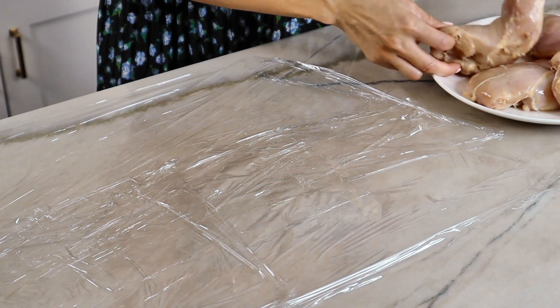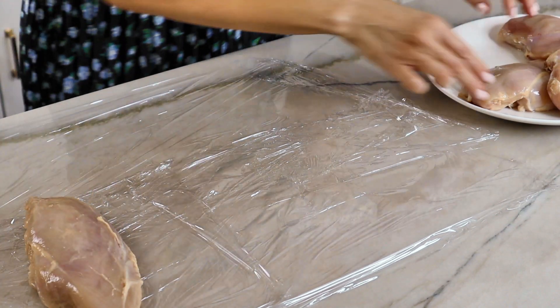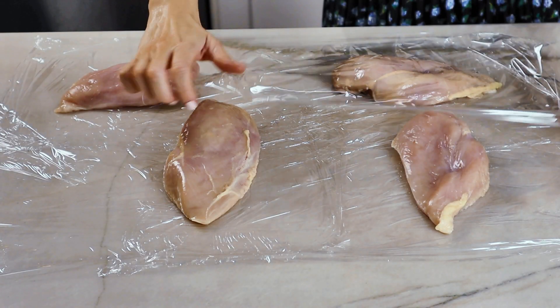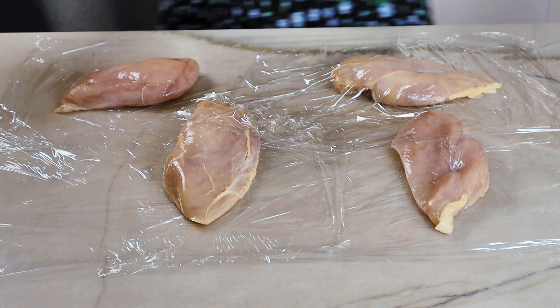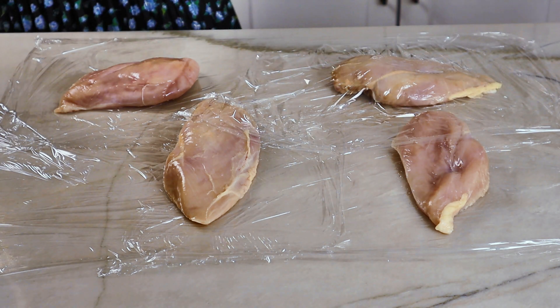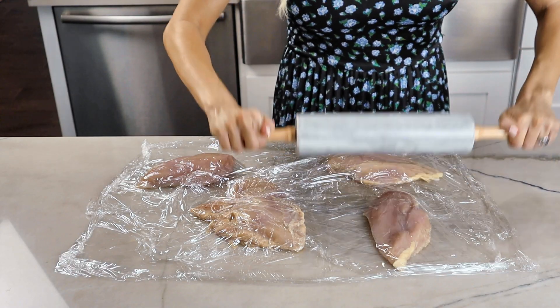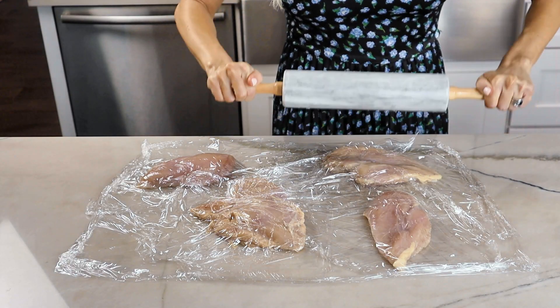I started making this recipe when I got a Martha Stewart box delivered. It was a really tasty dish but it was a little oily and took me over an hour and 15 minutes, so I really wanted to simplify it and make a skinnier, healthier version I could eat more often.